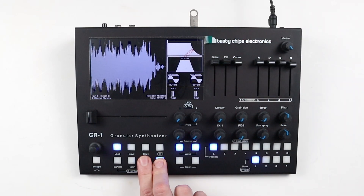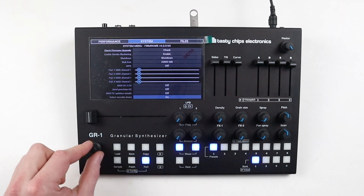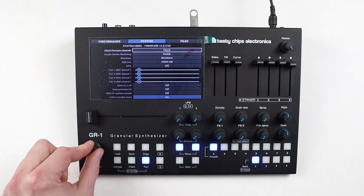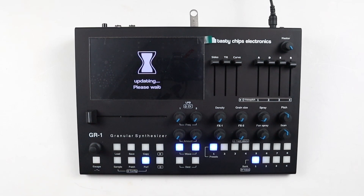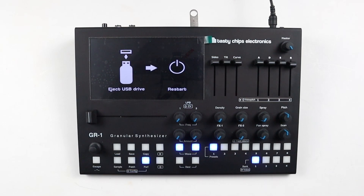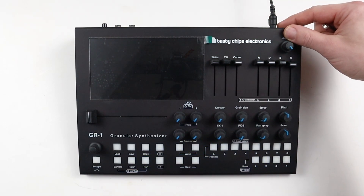Enter the system menu with Shift plus performance, navigate to check firmware upgrade, push the select encoder to check the firmware update, and push it again to initiate the update procedure. Wait until the procedure is finished, and now remove the USB drive or Ethernet cable and reboot the GR1.